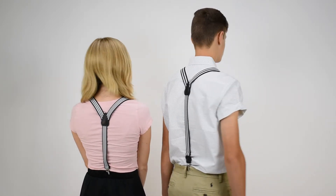Coming back to the front, these are black and white stripes so they go with just about any color outfit. Vertical stripe black and white one inch wide suspenders from Suspender Store.